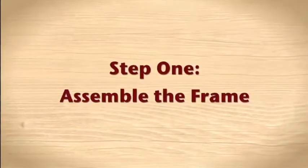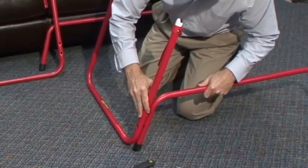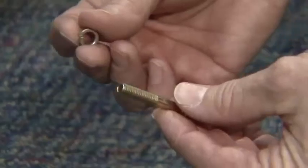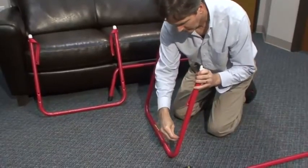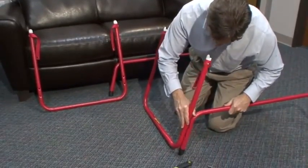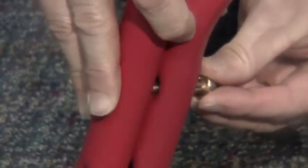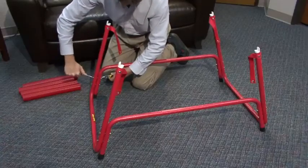Step 1: Assemble the frame. Connect the two frame ends to the frame sides. First, line up the pre-existing holes of the frame ends to the pre-existing holes of the frame sides. Then slide the frame lock washer over the frame bolt, and insert the frame bolt with lock washer through both the pre-existing frame holes. Finally, secure the frames using the frame nuts, tightening them against the frame bolts and lock washers. Ensure that each corner of the frame is secured with two sets of frame bolts, lock washers, and nuts.